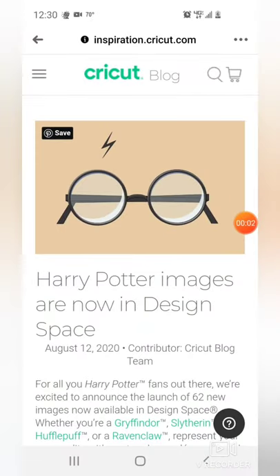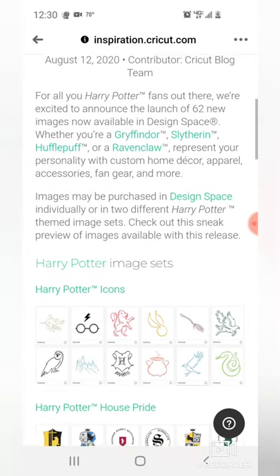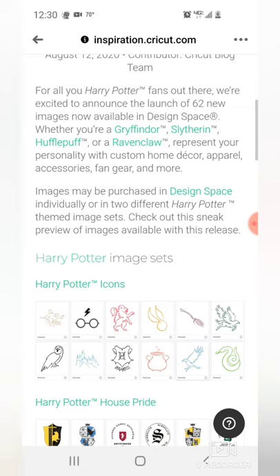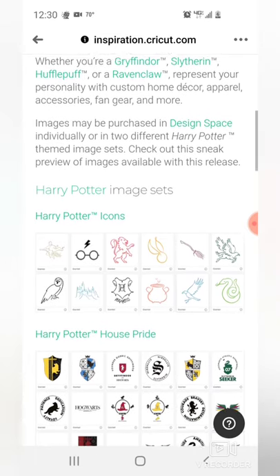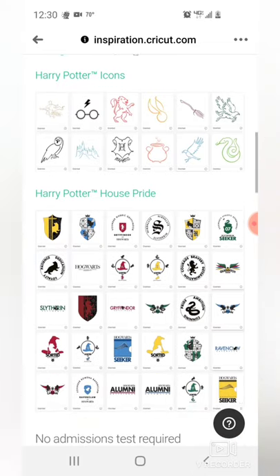So here is the blog post from inspiration.cricut.com. Harry Potter images are now in Design Space. As you can see there are going to be 62 new images. There are two cartridges — currently the Harry Potter Icons and the Harry Potter House Pride. Here is just a small preview of what we can expect.